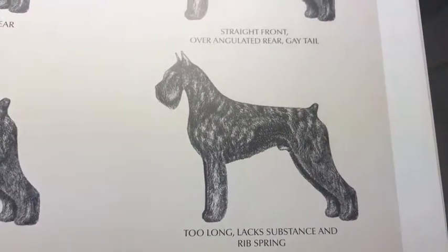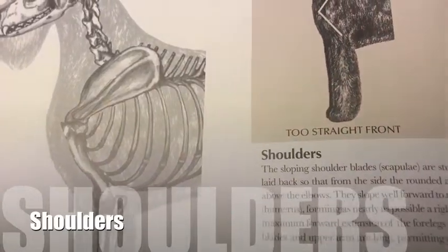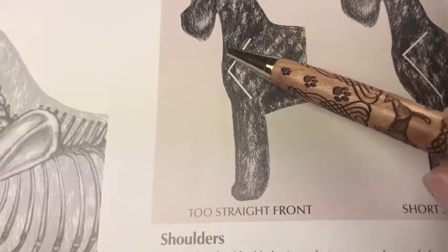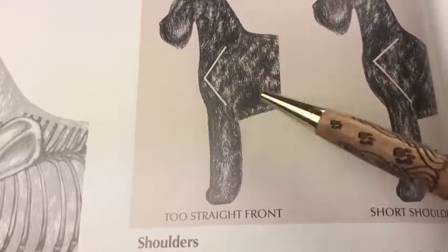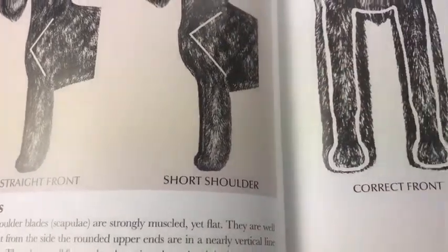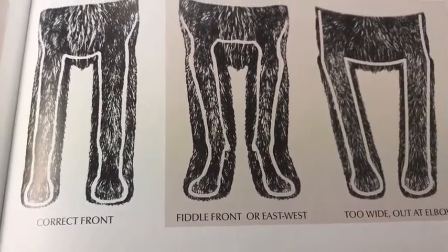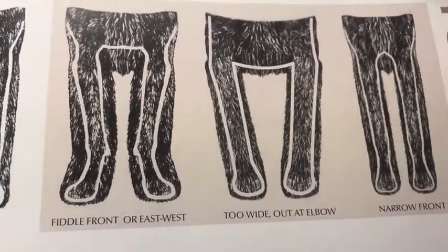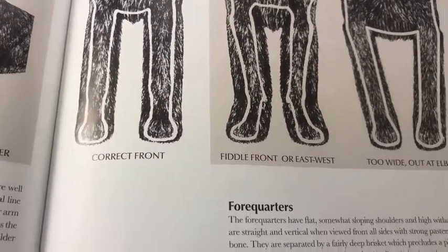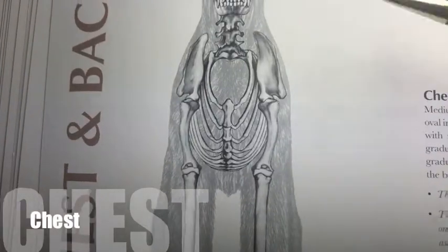This dog has no reach at all. Shoulders: the front angulation is really important. Here is an illustration with two stretched fronts; this one is with a short shoulder. And again, one of the classic faults in structure on any breed. Remember, when we talk about structure and movement, it's basically the same thing.